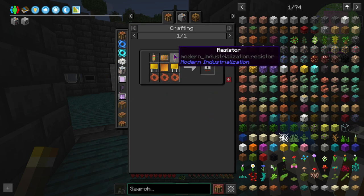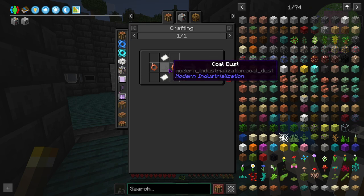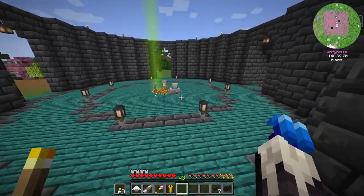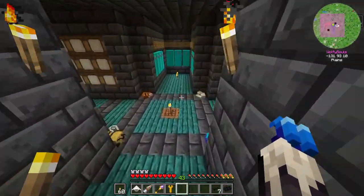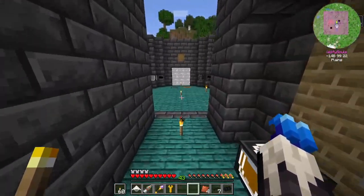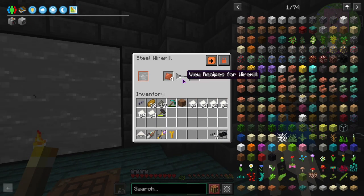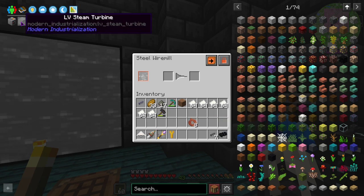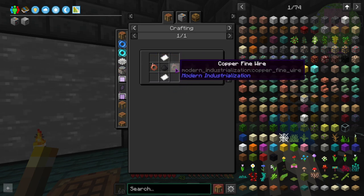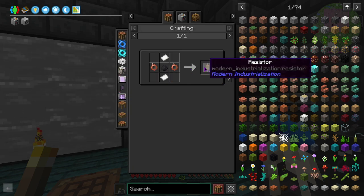For analog circuits we need resistors — we're just gonna use coal dust. Copper fine wire we got from a wire mill, which is just copper plates. I think we have some of those — excellent. So we can turn these into wiring. It always sketches me out when it takes a second for the recipe to update. And I think we need these copper wires for the assembler as well — we need a lot of these. One gives us four, and one recipe gives us three.